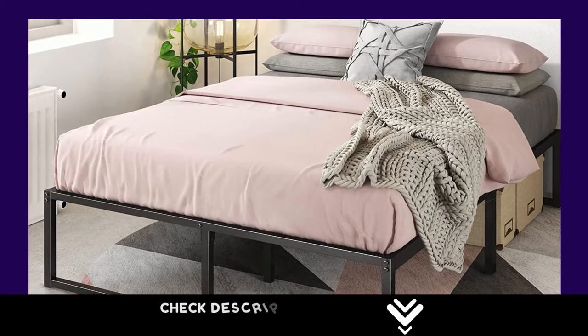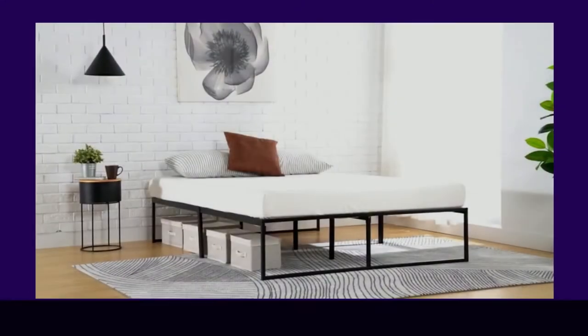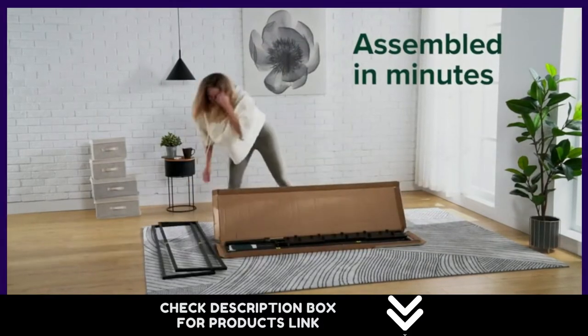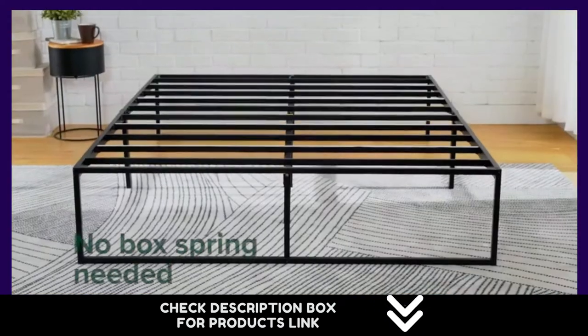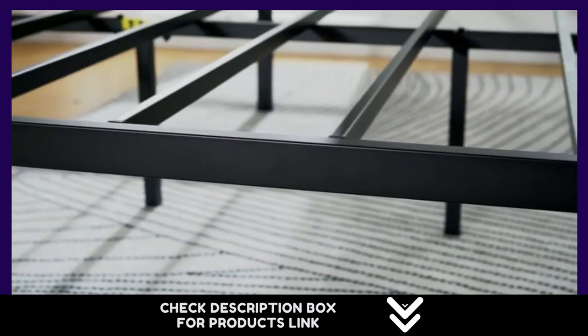Number 2. We've taken the hard work out of looking good by creating the Lorelei Metal Platform Bed, a strong and clean-lined frame that seamlessly blends with the style of just about any room. Crafted with a modern, minimalist silhouette, the Lorelei doesn't skimp on stability. A thick steel frame with a metal platform firmly supports any latex, spring, or memory foam mattress without the added expense of a box spring.